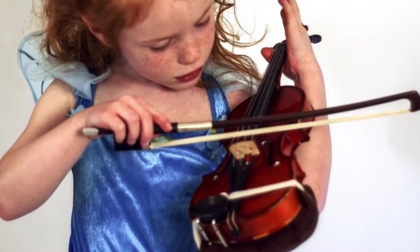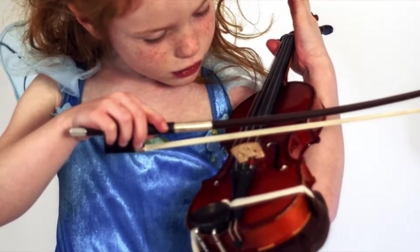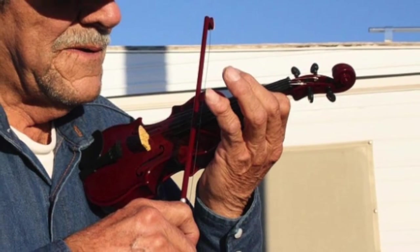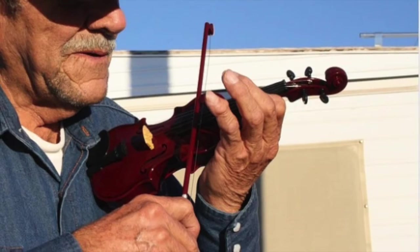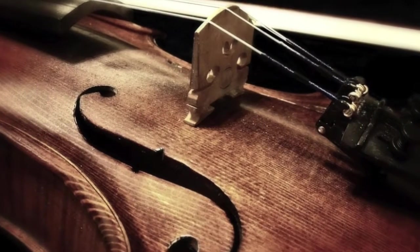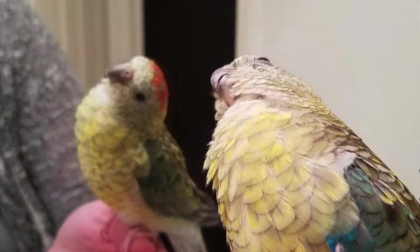First I will start with a bowing technique called avec un oiseau, which is an old French technique that translates to 'with a bird' and boils down to the concept that if your slow bowings on scales are smooth enough, the bird will stay. I will test this with my dear sweet Ringo.